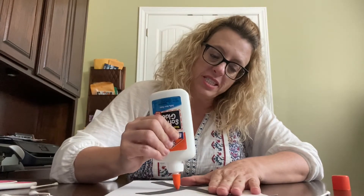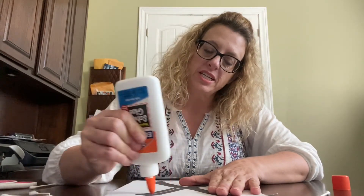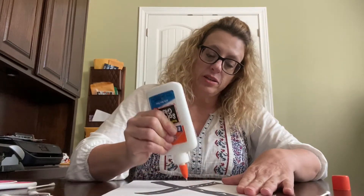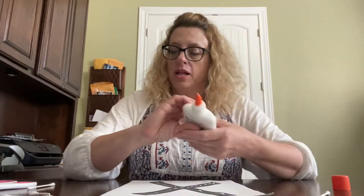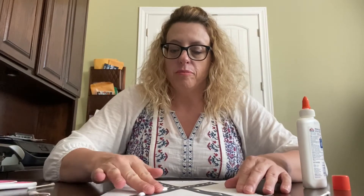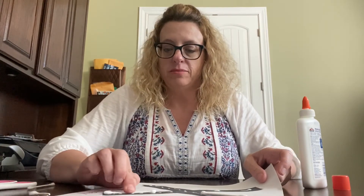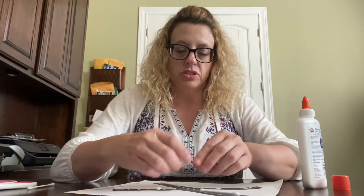I'm going to use a different glue for this just to make sure it sticks. We're just going to make a line down the X and put our q-tips on like this. Some of the full-length ones were too long, so I cut a couple of them.